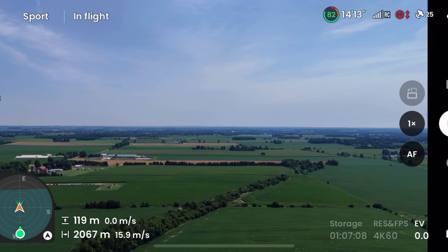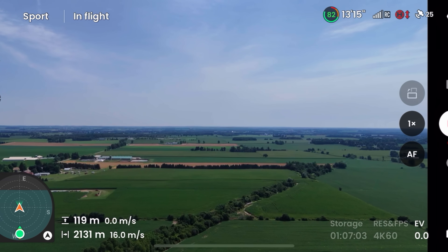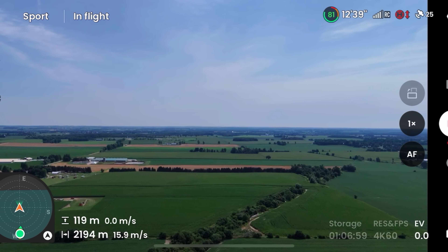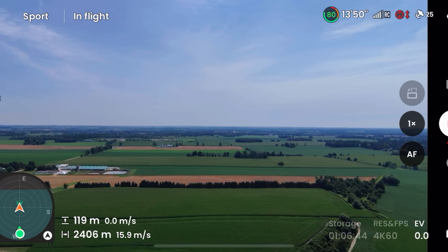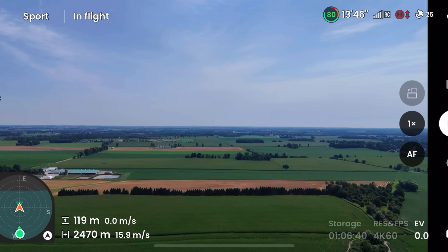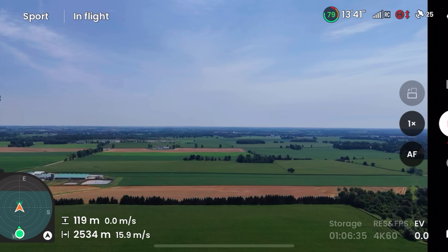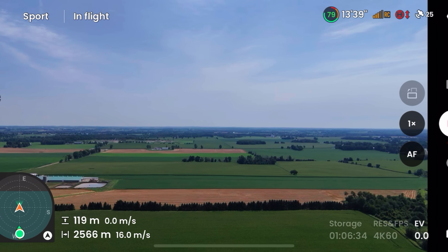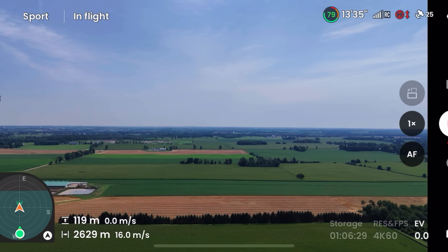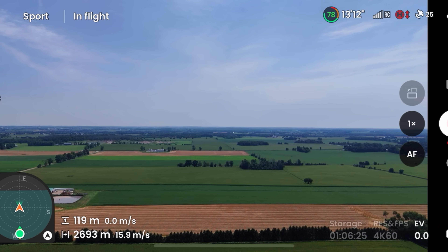That's been a common thing people have been talking about — they wish the Sky Rover had an option for a controller with a built-in screen. Hopefully that's something they'll offer in the future, because it's really hard to go back to this type of device. Just coming up on two and a half kilometers, 2,400 meters out, and the feed looks pretty good still. You can see there's some glitching, and our signal strength is kind of dropping into the yellow, but then it went back up and we've got four bars.